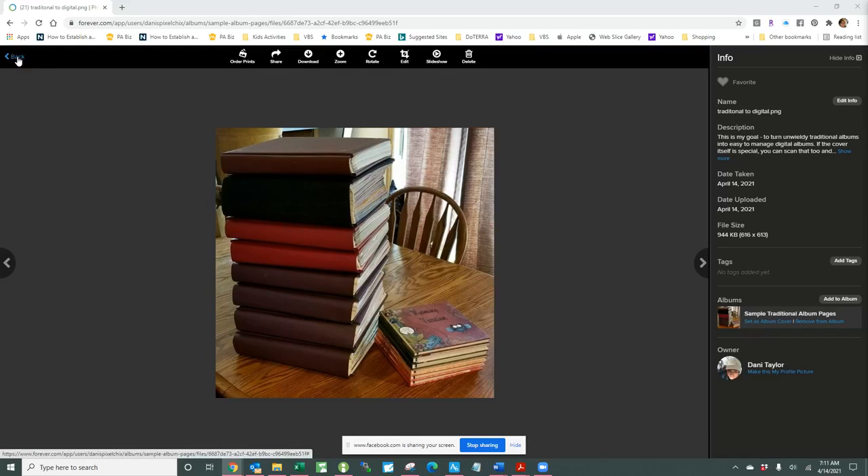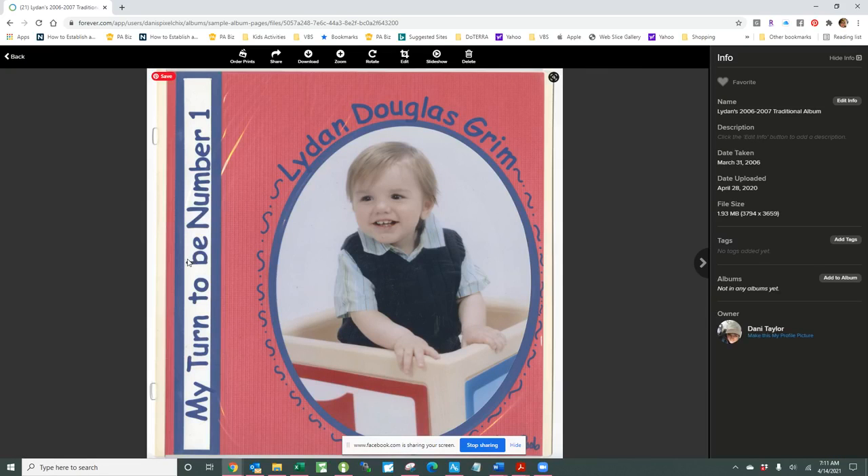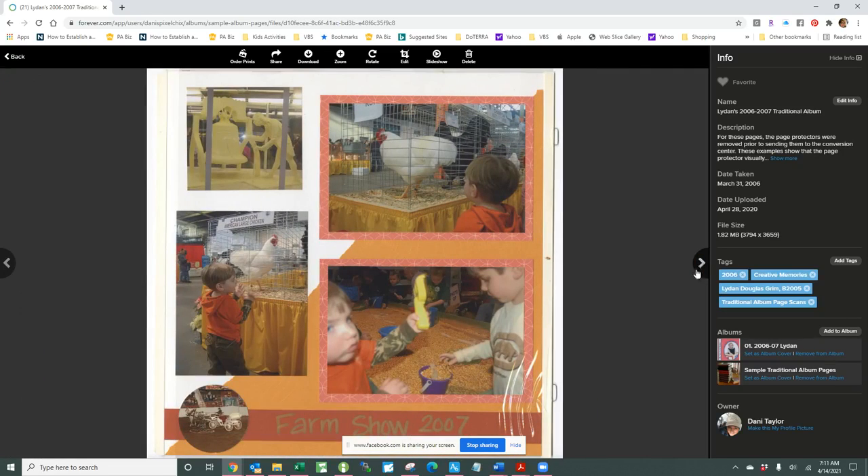Let's take a look at what some pages look like. You can send your pages in with the page protectors on them and they will scan them that way, but you can see when I did that — because I was in a rush and didn't think it really mattered — it takes away some of the depth of your traditional scrapbook page, and if there are wrinkles in the page protectors it will show on the scan.